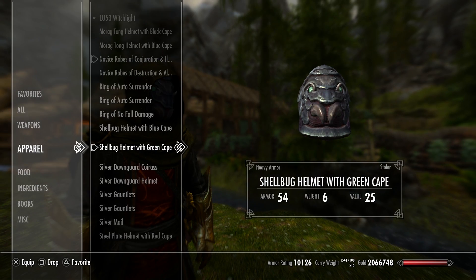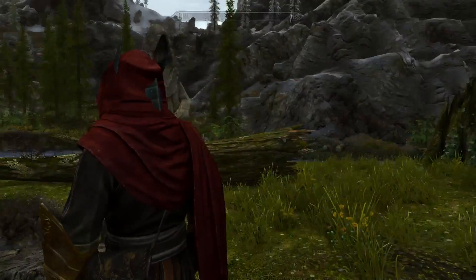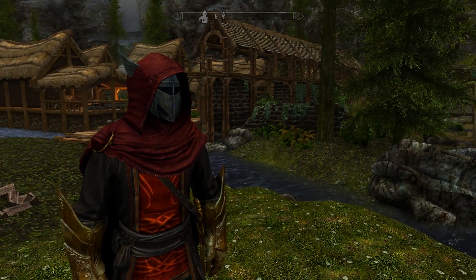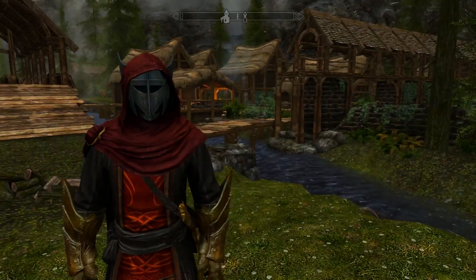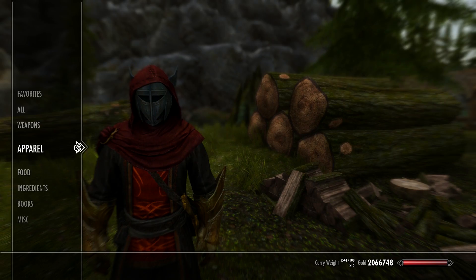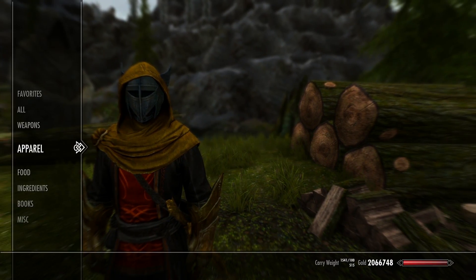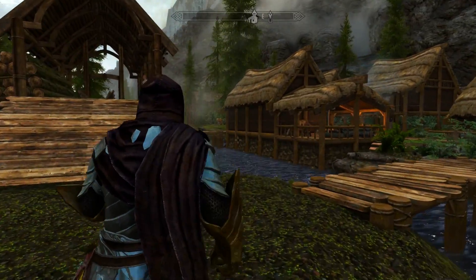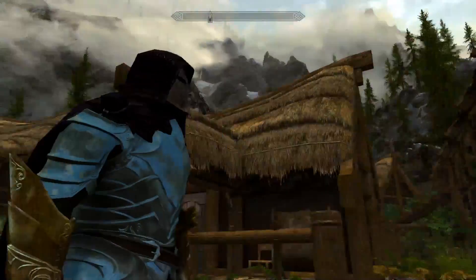I think the Dawnguard one is by far the best one here, and we're obviously not showing off all of them. There's a little bit of issue on the back, but if you're just looking at the front, that is kind of cool. All I care about is the back — I'm all about the back. The Dawnguard one is by far my favorite, but that's some good work. I love how this mod creator is always trying to push the limits to give us unique costuming and creations for our characters.